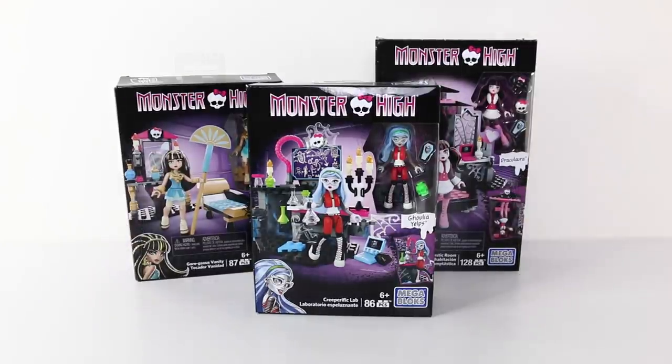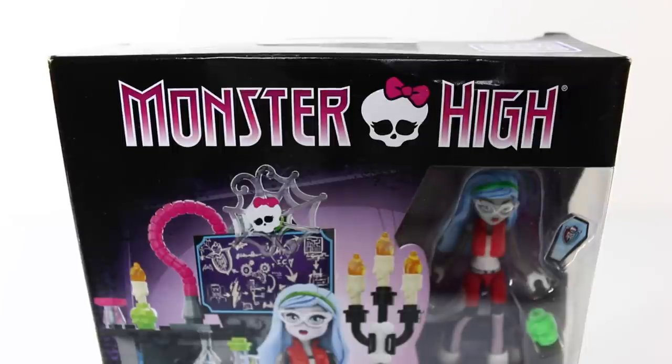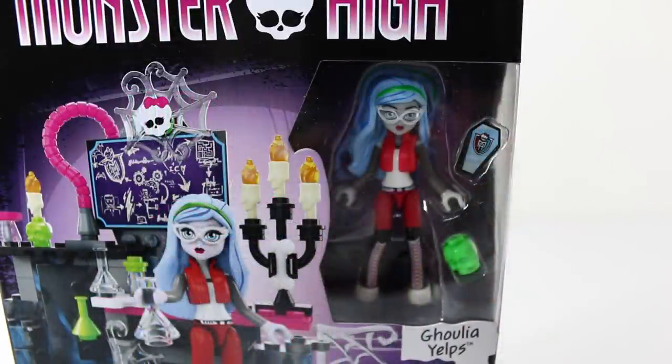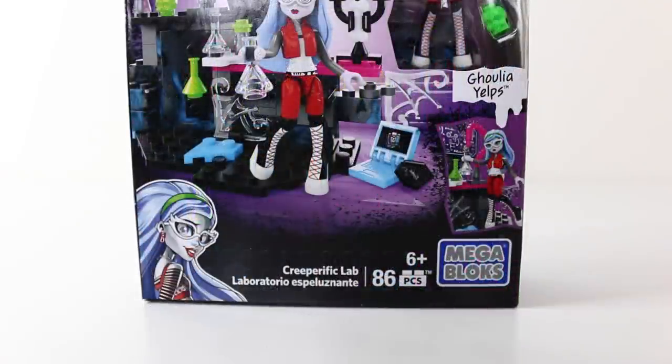We'll first go ahead and check out the packaging this set comes in. At the top of the box it says Monster High, and we have a little skull there in the middle. Just below that to the right we have a little window featuring Ghoulia Yelps, our daughter from the zombie. We also have a picture of the playset on the front, as well as some artwork of Ghoulia in the bottom left hand corner, and it also says Creeperific Lab. It comes with 86 pieces and is recommended for ages 6 and up, and this set has been brought out by Mega Bloks.